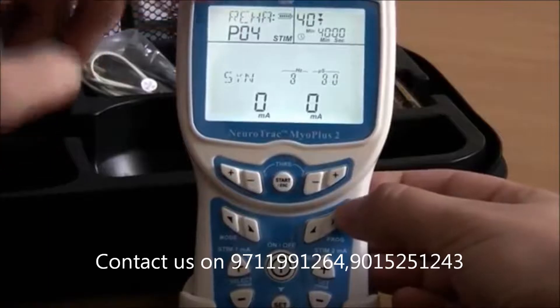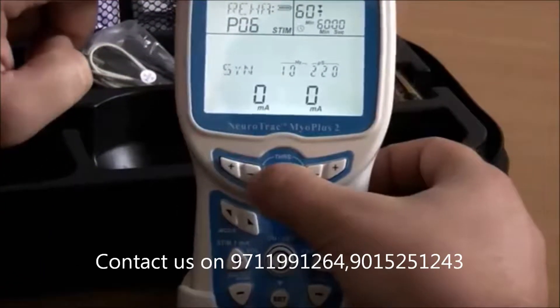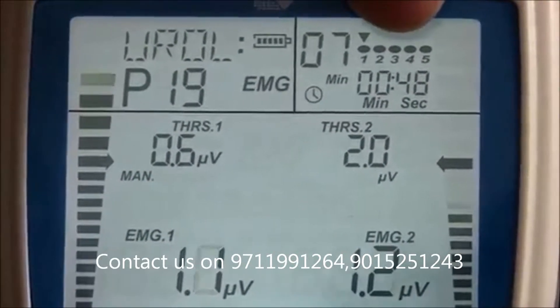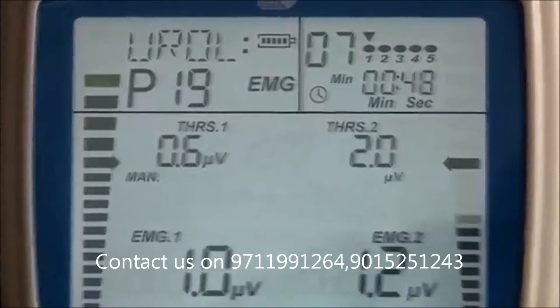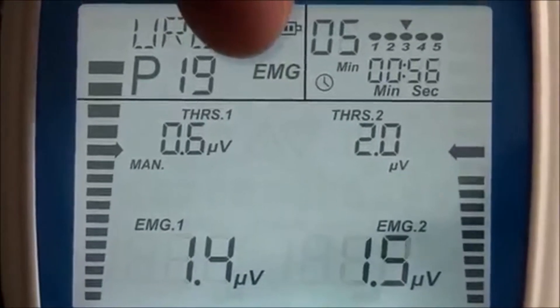By pressing the Program button, you choose which program to use. For example, Euro 19. This is a preset program named Weak Pelvic Muscle. It has five preset phases. By pressing the Set button, you can see the parameters of each time phase of the program, Euro 19.